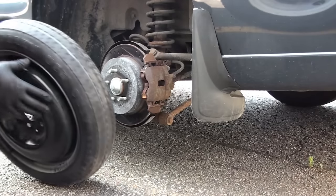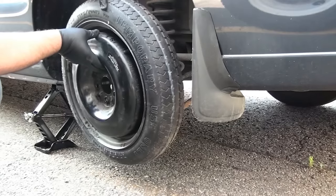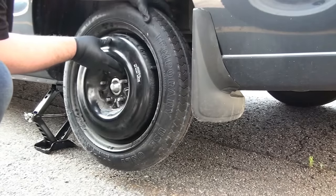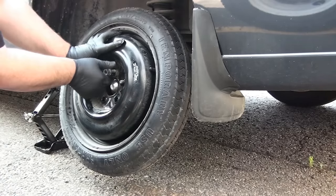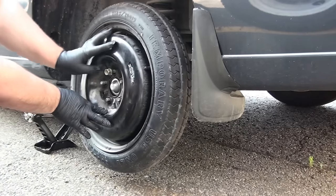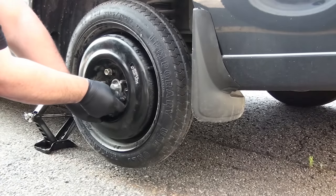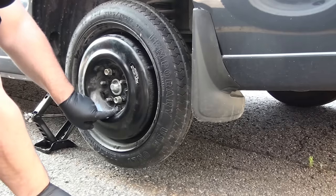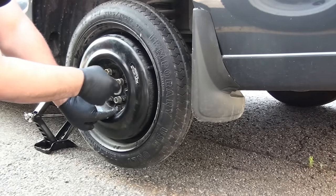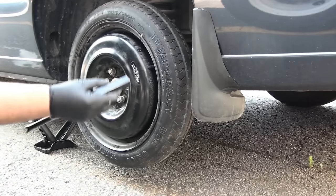All that's left to do is bring our spare tire. We're gonna align it like this, put our first nut, then the second. We're almost done, and now we're gonna tighten them a bit.